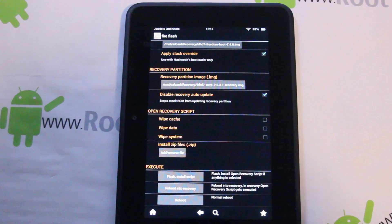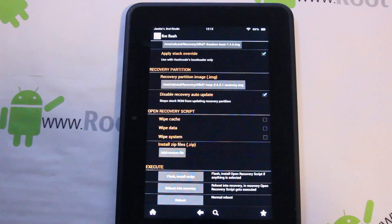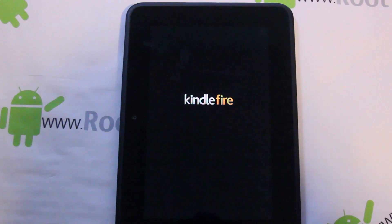Technically we should be done. From here you should be able to boot into recovery. So let's go ahead and reboot into recovery — the device is rebooting. There's the Kindle Fire, then the blue Kindle Fire screen, and if the script worked correctly it should boot us right into recovery.